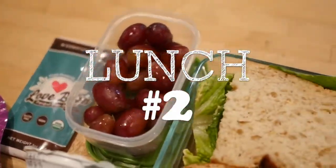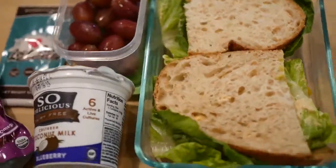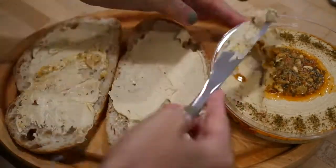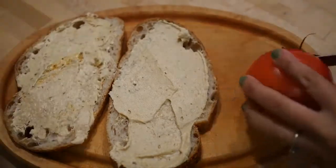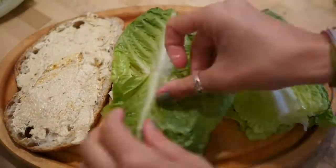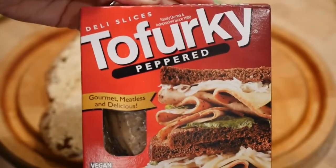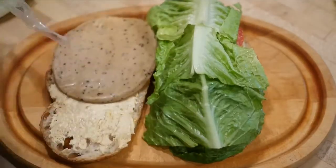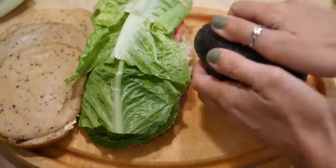All right, lunch number two. For this lunch we're doing a classic veggie and Tofurkey sandwich, starting off with some hummus and then adding some sliced tomatoes. Throw on the lettuce, and this is the Tofurkey that I'm using — the peppered version — but there are a ton of different flavors out there and also different brands. So use whatever you like.